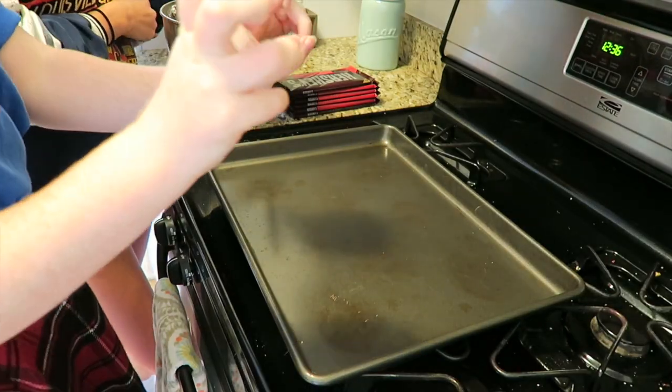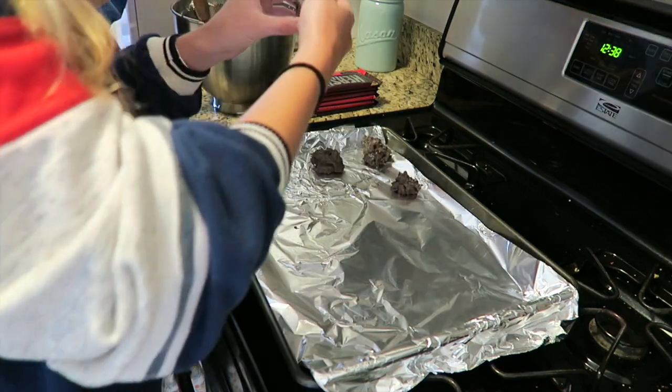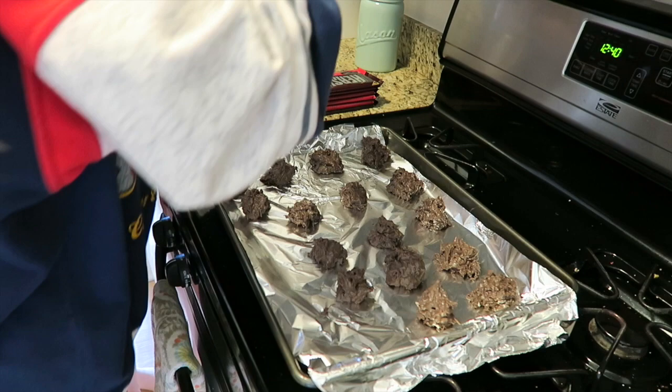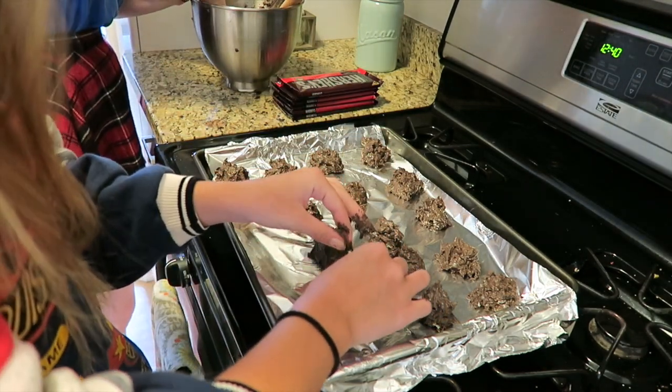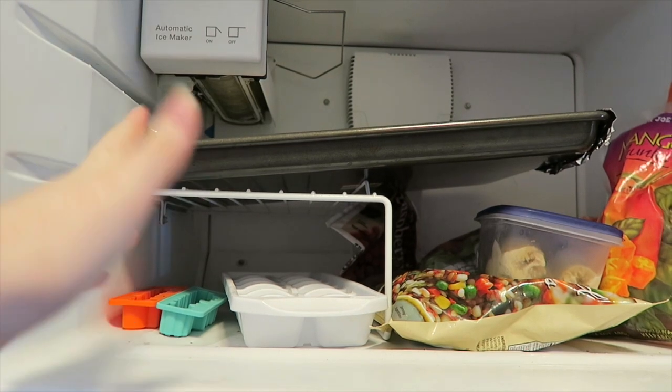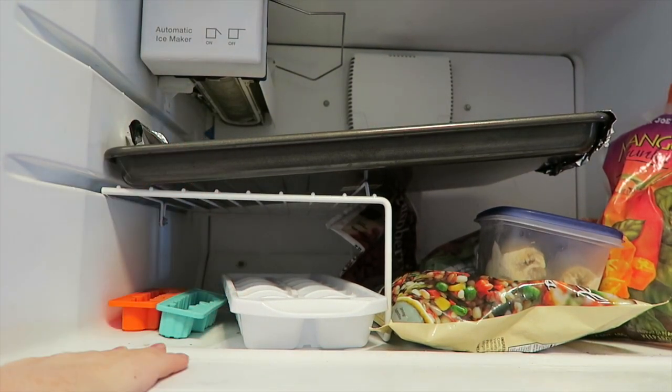Now you're going to roll them into walnut-sized balls. I feel like we're definitely doing something wrong, this just doesn't feel right. Wash your hands — this is gross. Now they have to chill, so put them in the fridge or freezer. We put them in the freezer because we have a limited amount of time.